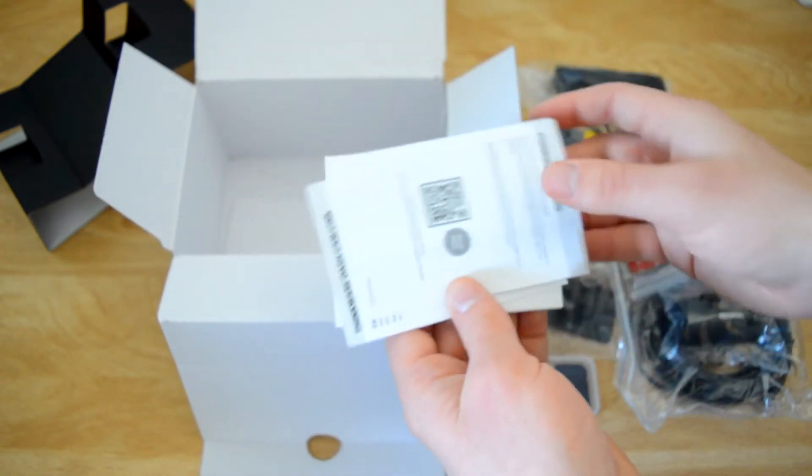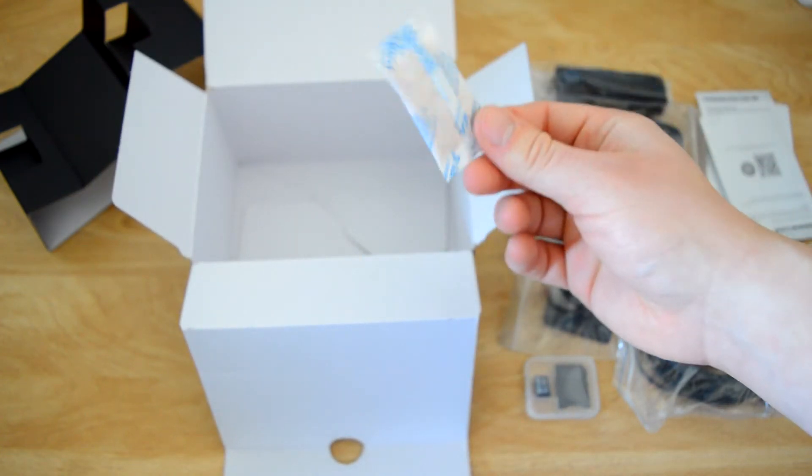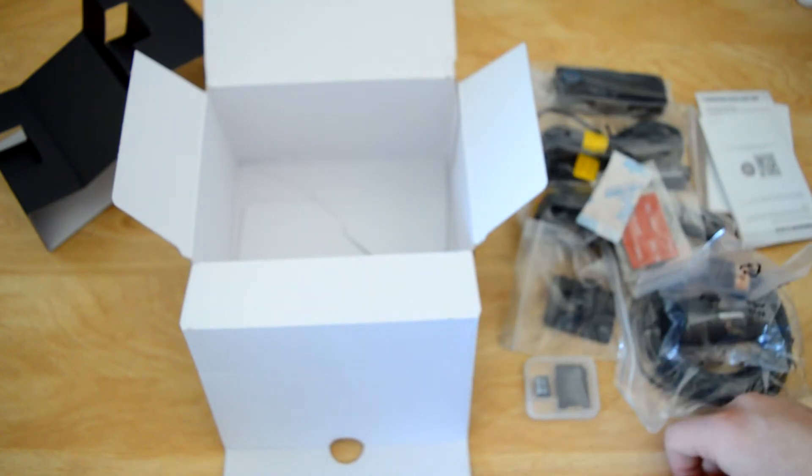You also get your instruction manuals, and lastly you have the tiny bag filled with those little silica gel balls. I was always under the impression that's supposed to keep a product fresh, but I don't know how fresh you can keep a dash cam.